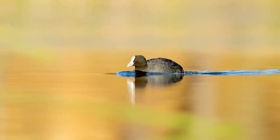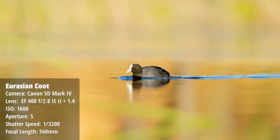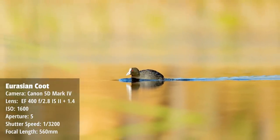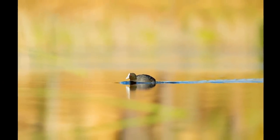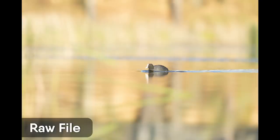With this coot swimming towards me, the background is nice but I really wanted to throw it out of focus, so I used an aperture of around f5, which enabled me to get the background almost completely out of focus. I did do a little bit of work in Photoshop but overall I was pleased with how this image ended up looking.